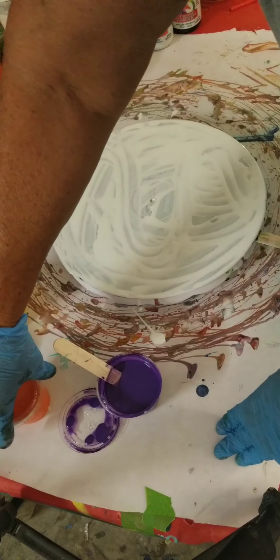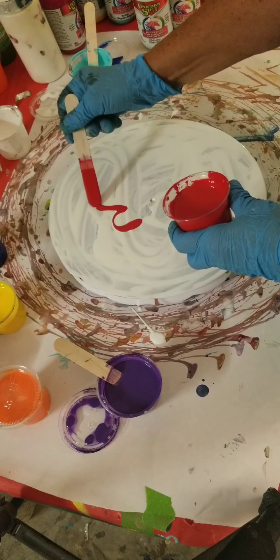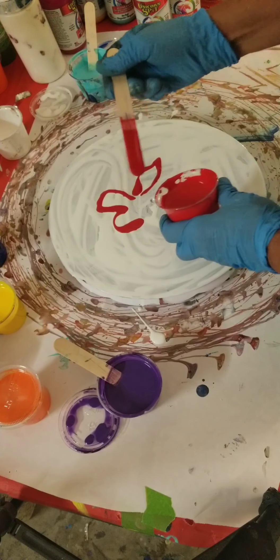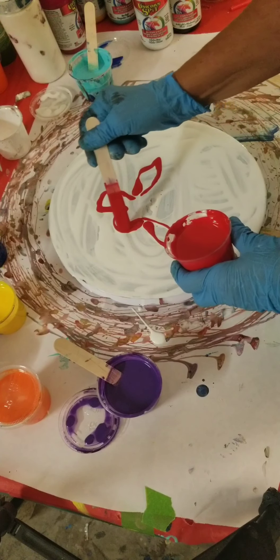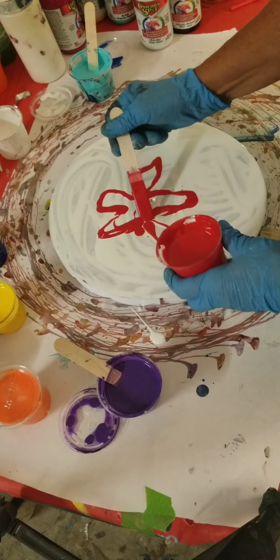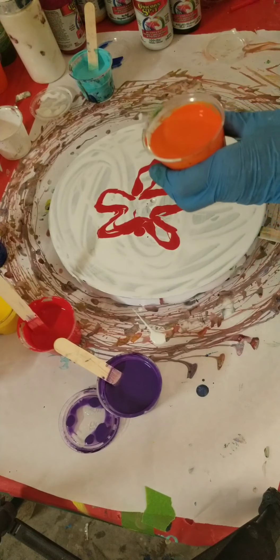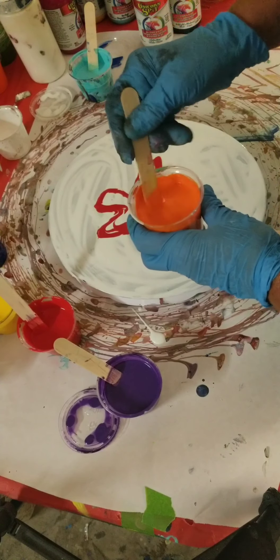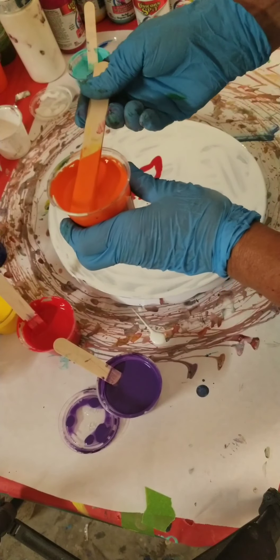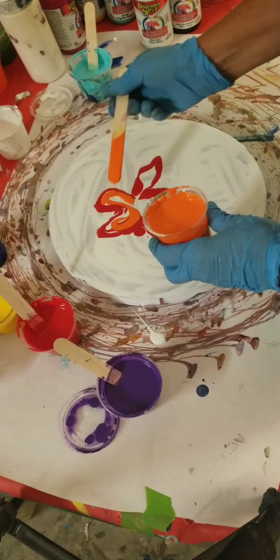So I'm going to start with red. You just kind of draw a design of a flower. Some red, some orange. I mix my unicorn spit one part unicorn spit to two parts Floetrol. I do not add water. It's a water-based stain gel.